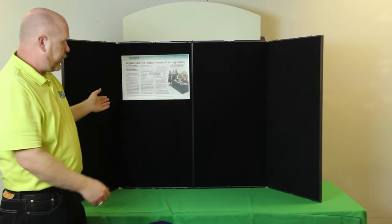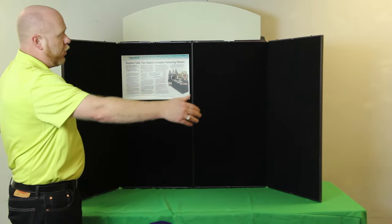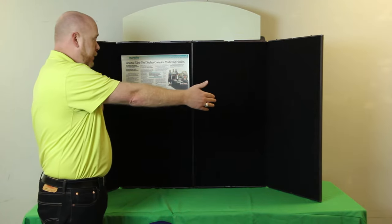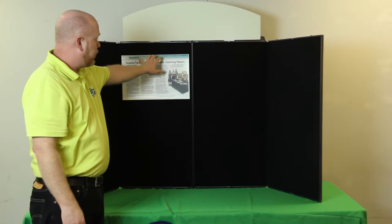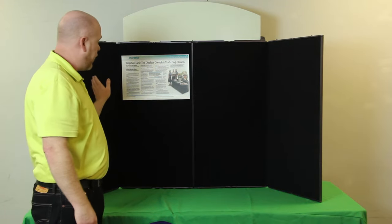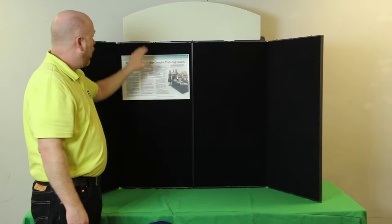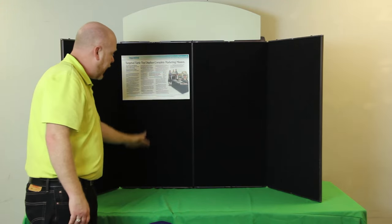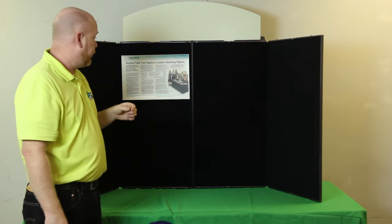Panel sizes for this particular unit give you a pretty generous amount of display area. When you open it up all the way, you end up with about 73 inches of width. Each panel gives you about 18 inches of width by 36 inches in height, so you've got a combined area of 73 by 36 inches high, plus the option of adding on the customized header.